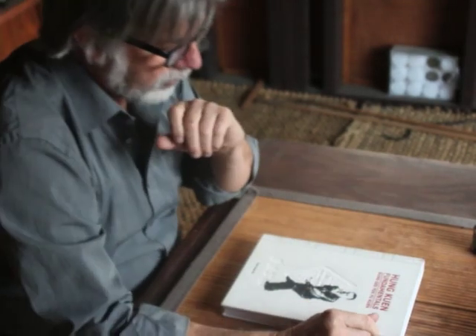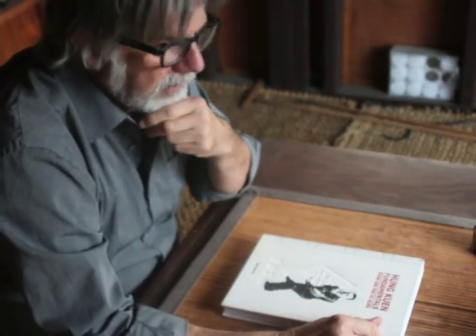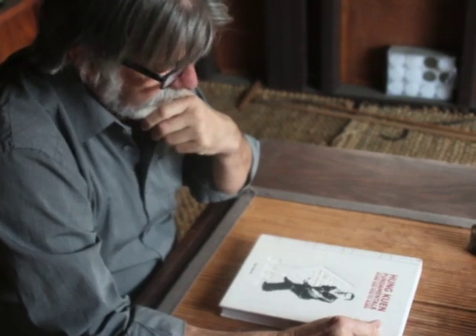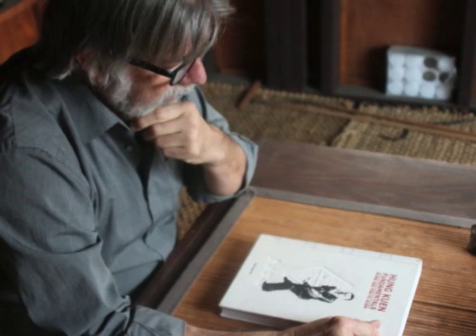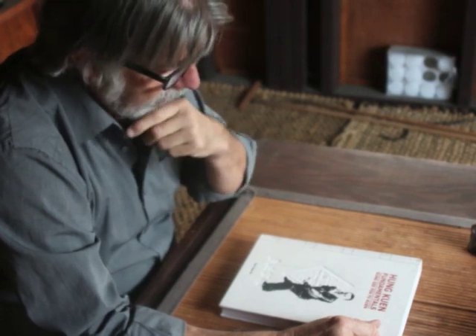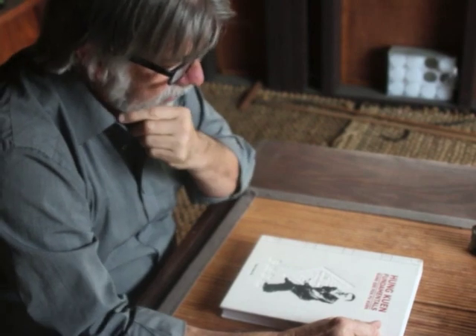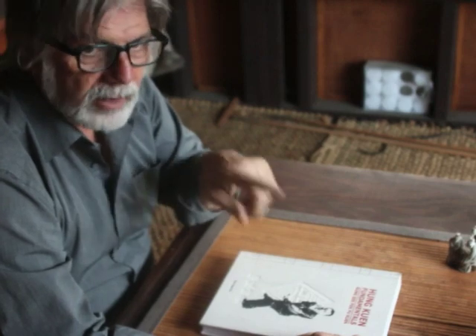Longzhou is responsible for many, many teachers and many students studying Hung. I think — and I'm not a Hung expert — but I think partly for the amazing consistency of much of Hung. As you go through the world, you find pretty much the same forms practiced in the same manner, with exceptions. Some teachers have certain forms, others have others. Many people contributed to Hung too, so there are a number of newer forms and variations.